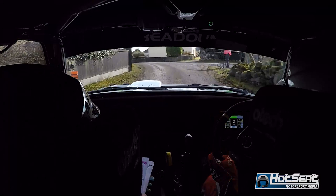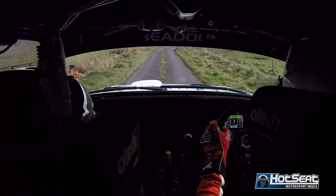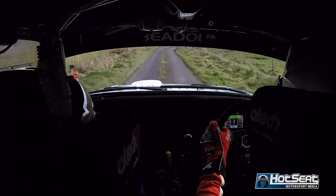Into a short 5 left to the fence. 5 left here at the fence now. Into a very long 3 right down. 100 over the bumps, to a fast 3 right, don't cut. 250, to a fast 3 right. 60.